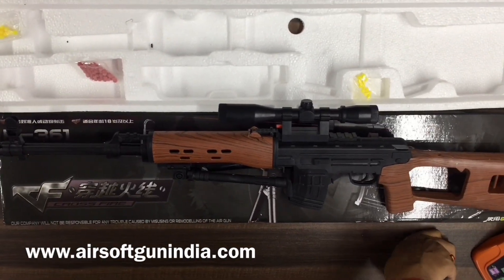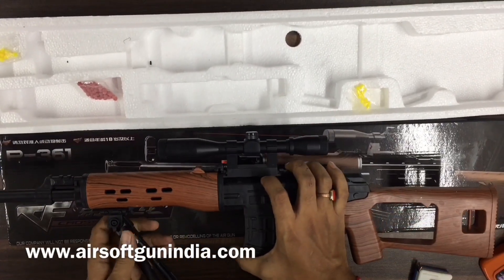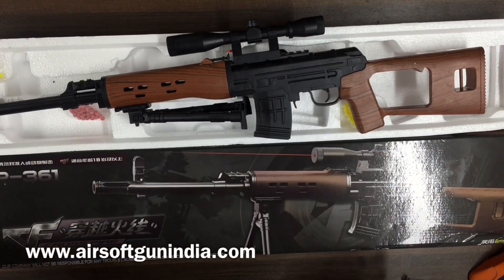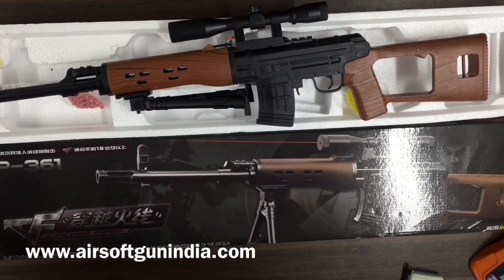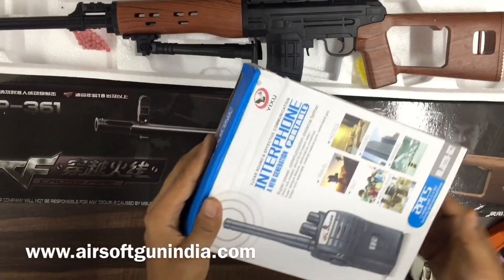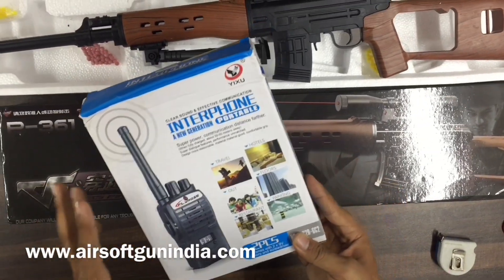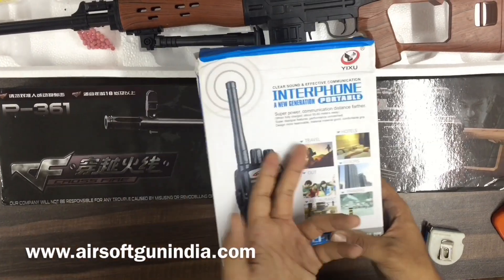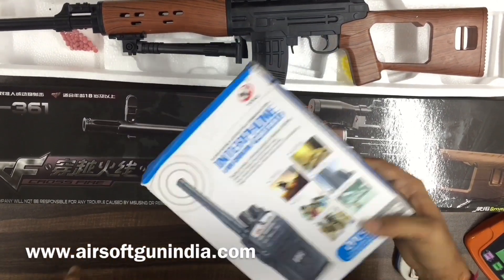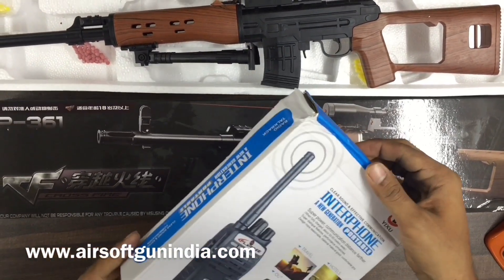After all the guns, there is one thing that many people love and will be very interested in — and that is this walkie-talkie. This is an Interphone New Generation Portable. It's used for travelers, hotels, floor management, and parking. But I'll tell you, you can use it for many purposes. This is good for playing too, guys.